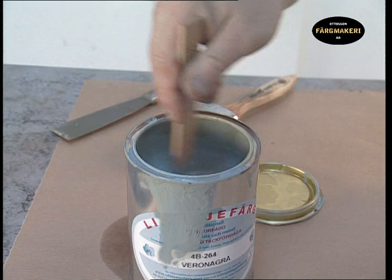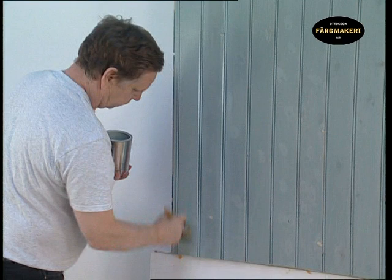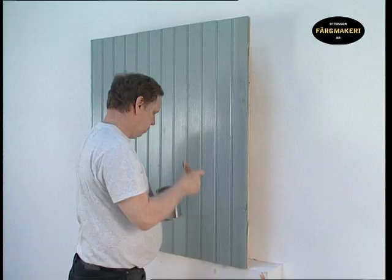The next coat is applied using undiluted paint. Stir thoroughly before you start painting. Work in the paint with repeated brush stroke movements and finish off with long and even brush strokes to acquire an excellent surface finish. Paint methodically, panel for panel.